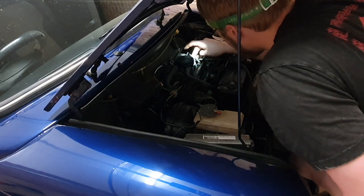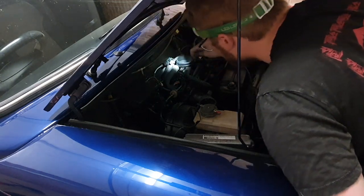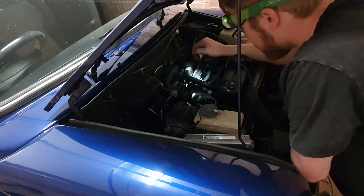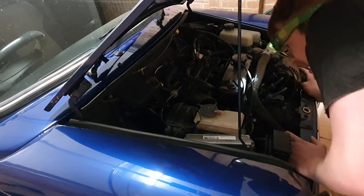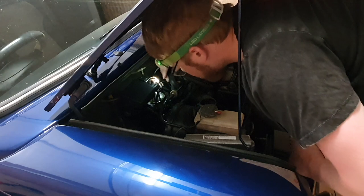That cable's actually a bit loose — I might tighten that up. I was watching something on YouTube the other day which said the amount of people who don't have the throttle cable tightened. What happens is you press full throttle and you're not actually getting full throttle. You can add a bit of performance just by tightening the throttle cable.